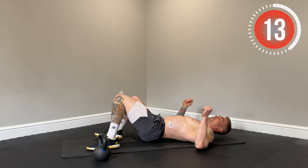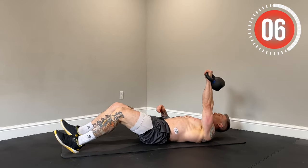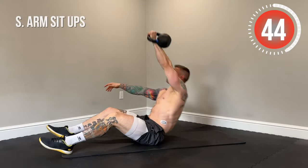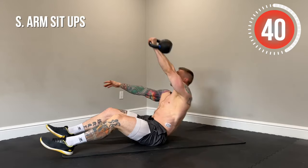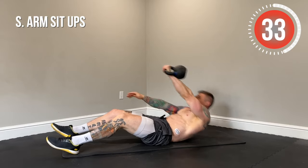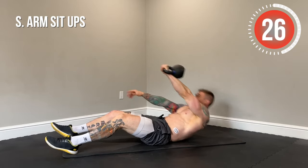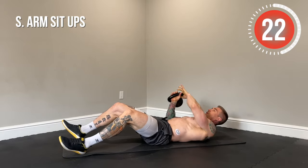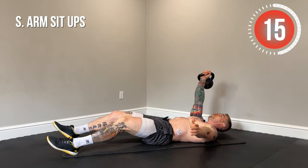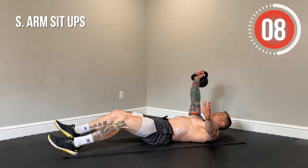Next up, single arm sit-ups. Single arm locked out, driving the heels into the floor, we're just going to sit straight up. Lower down with control — you don't want to slam down on the ground. Sit up, lower with control. Keep that arm locked out. We're going to switch arms about halfway through. If you need to modify, use lighter weight or just your body weight.